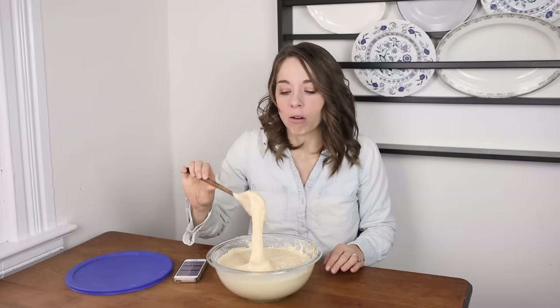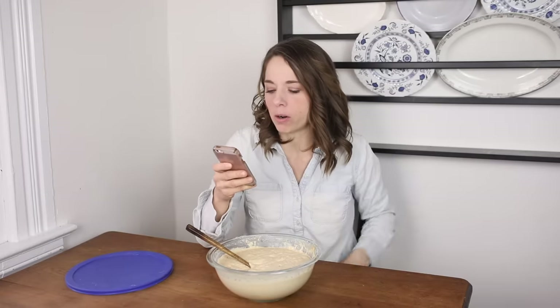To feed it, do you take out half and add flour, or just add flour? Once it's established, you just add to it. Don't worry about anything you originally did to start it — you just add flour and water. It's the easiest thing to care for once it's good and established.